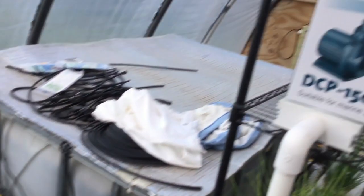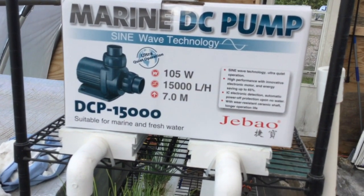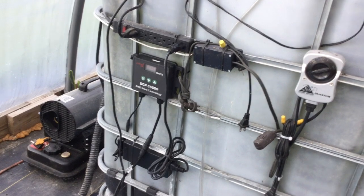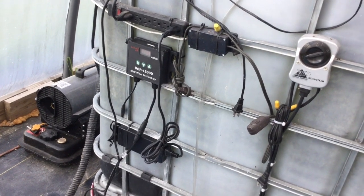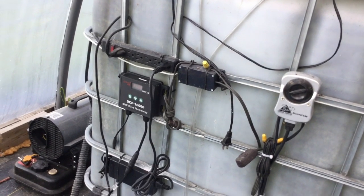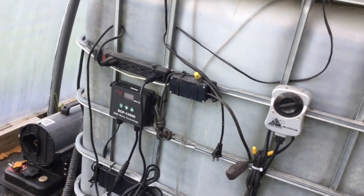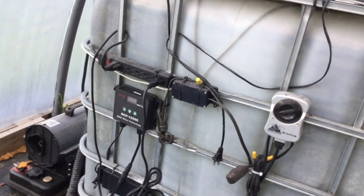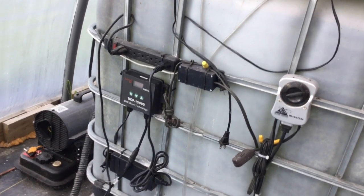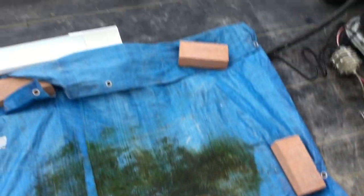These pumps are like $135 US — well worth the money. They come with a controller, so instead of having to have valves to open or close things down, you can just use the controller. And if you're feeding fish, there's a button on the left that looks like a pause button — you press that and it shuts off the pump for 10 minutes. You can feed your fish and they'll be able to eat all the food without the pump sucking all your fish food down into your sump tank.